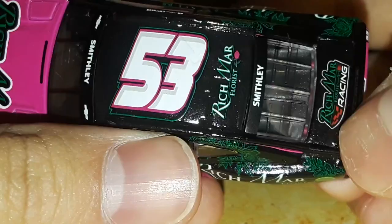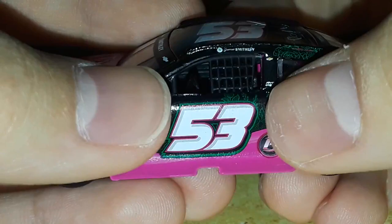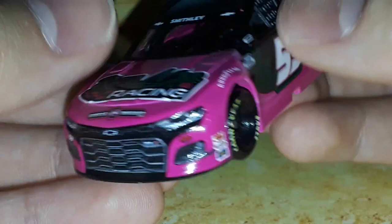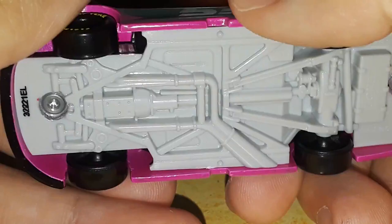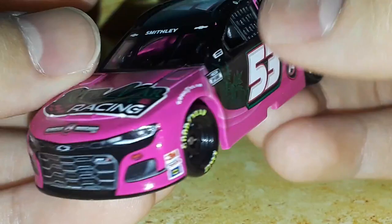We have a different color for Richmar - the green and red Richmar Racing on the decklid. This thing is just so interesting. Number 53 Richmar Florist - the number has a green outline with a black outline, a pink outline, and a white number filling with a shadow. A very interesting Rickware font - a little fat on the side, a little skinny on the roof. They actually sprayed this car pink and then put the black on top - that's pretty interesting.